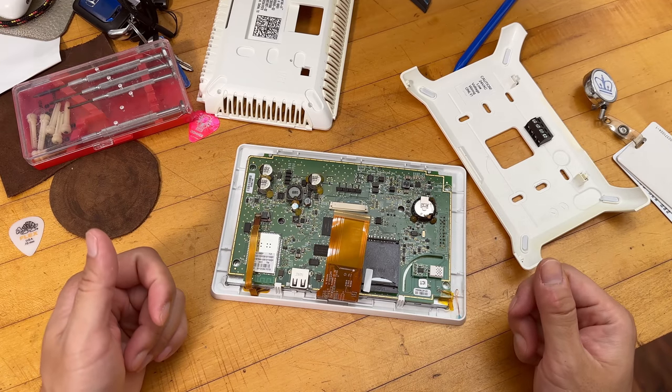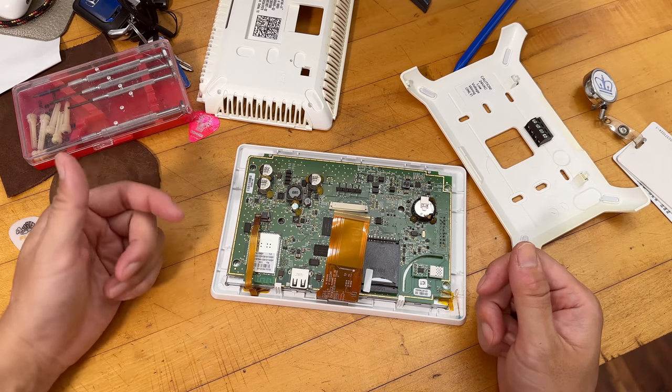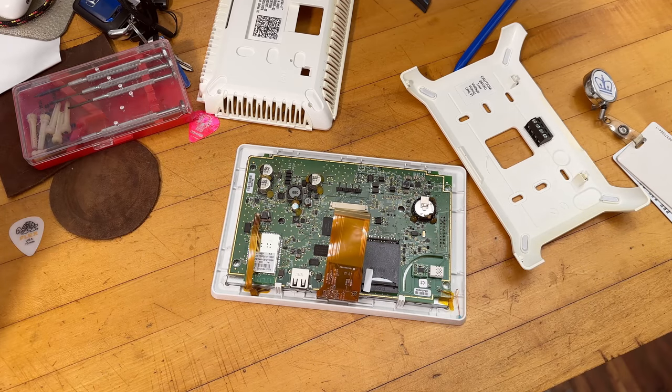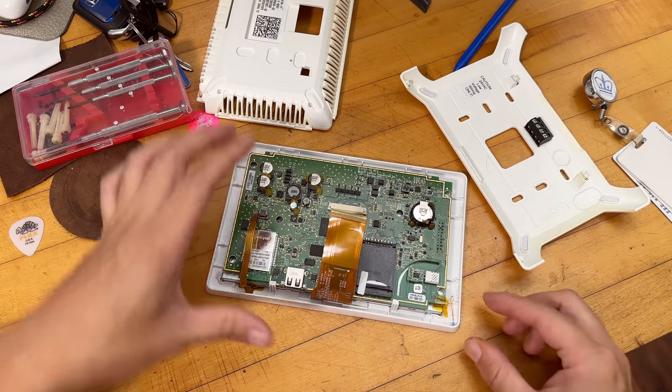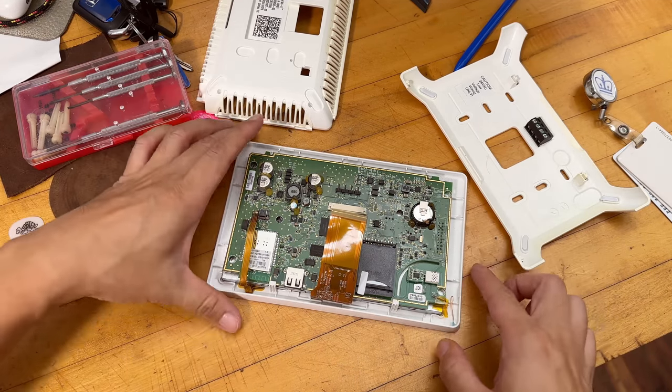This backup unit was bought used from a local lady who upgraded — it cost about $150. In hindsight, a replacement screen is only about $70 on Amazon, so if the screen is the only thing broken, that would have been a better first step. This is a last resort.